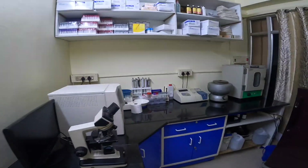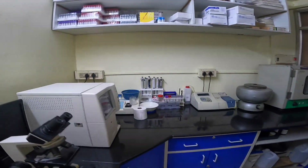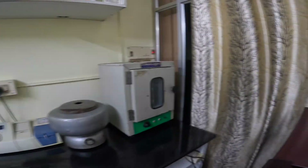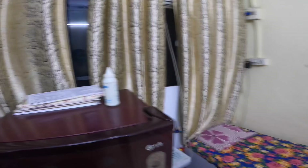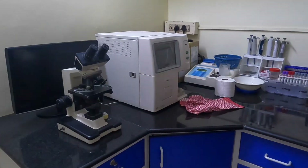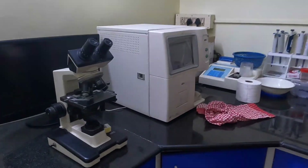They have all the necessary machines needed for such a small laboratory to function, starting from a three-part hematology analyzer. They also have pipettes arranged neatly.